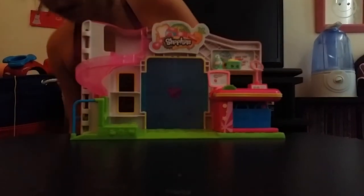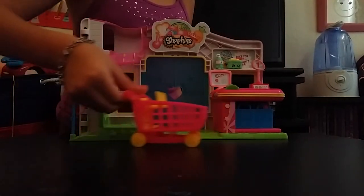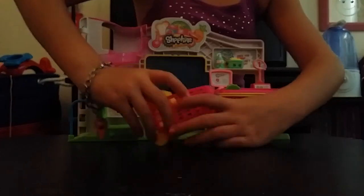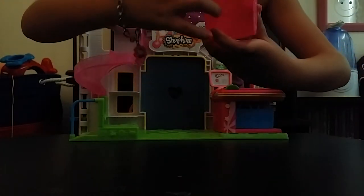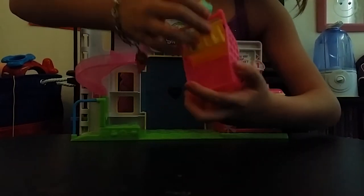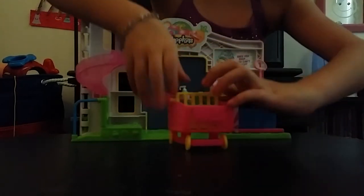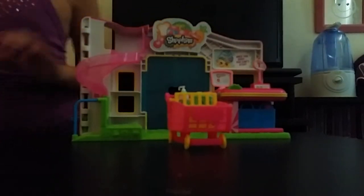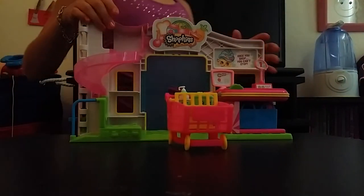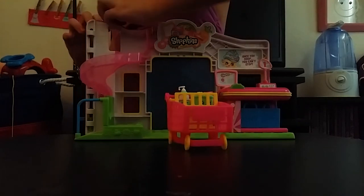It also comes with a really cute shopping cart, and it has these two pegs right there so you can put your Shopkins there. They're kind of like squinkies, except squinkies are really soft and these Shopkins are kind of hard.